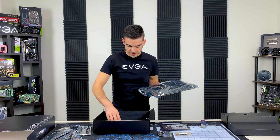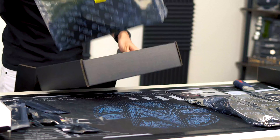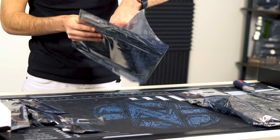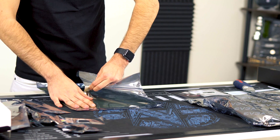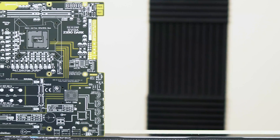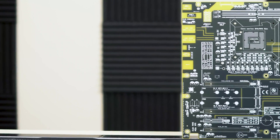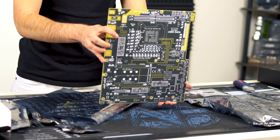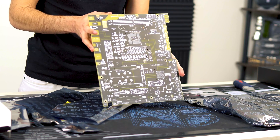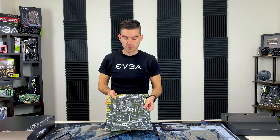Here is the motherboard itself. There is a test bench stand, so let's pull that out and take a look. Basically this is the same PCB that's used in the production of the motherboard. It shows you exactly the layout of everything. This comes with standoffs — you can put your board right on top of it. It's a great test stand, and we do include that in the box.